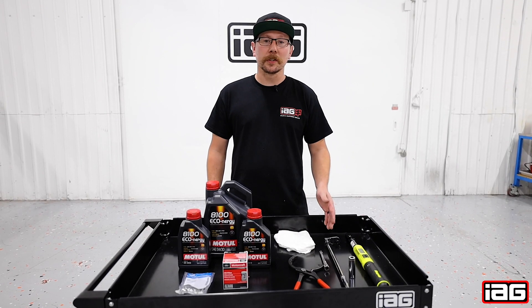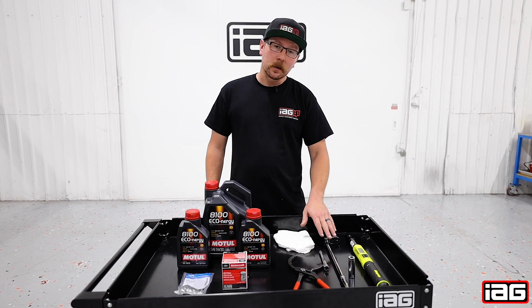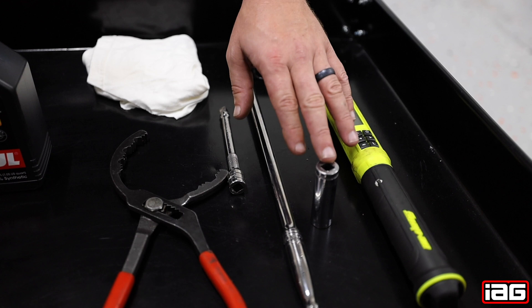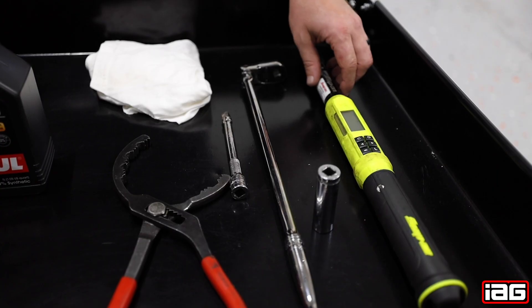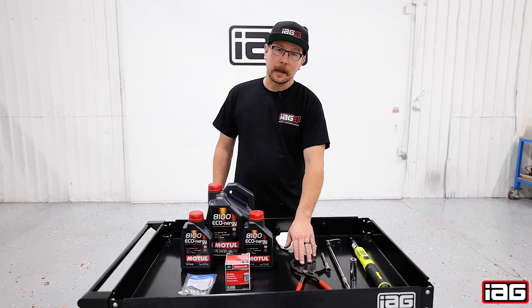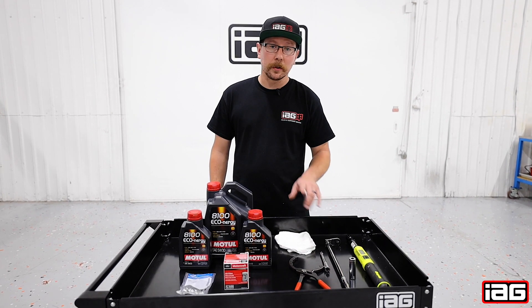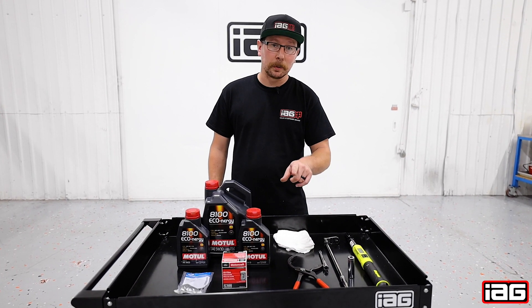What we have here are the tools to do the job, which consists of a 3/8 ratchet, 3-inch extension, a 15 millimeter socket, torque wrench, and oil filter pliers. If you don't have any one of these tools, you can find a link in the description down below to get your set.